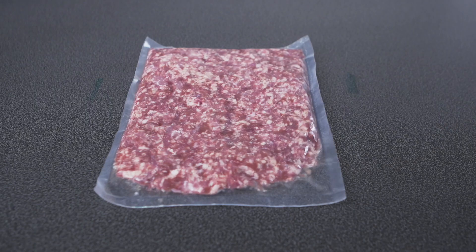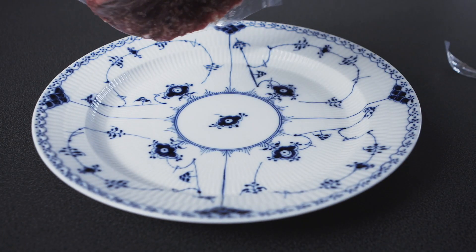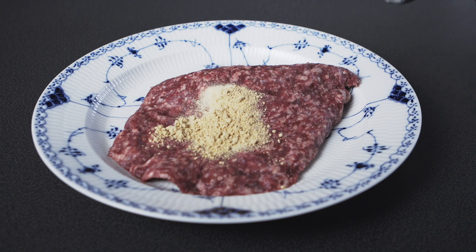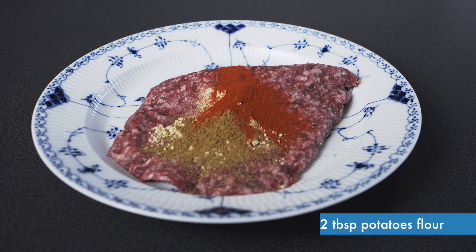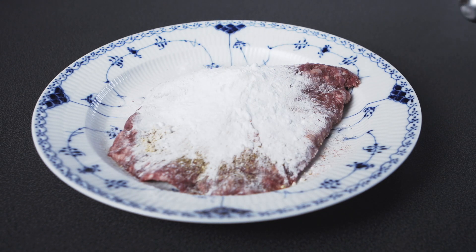Just now: one spoon of garlic powder, half a spoon of ginger powder, of cumin, of smoked paprika powder, and black pepper.